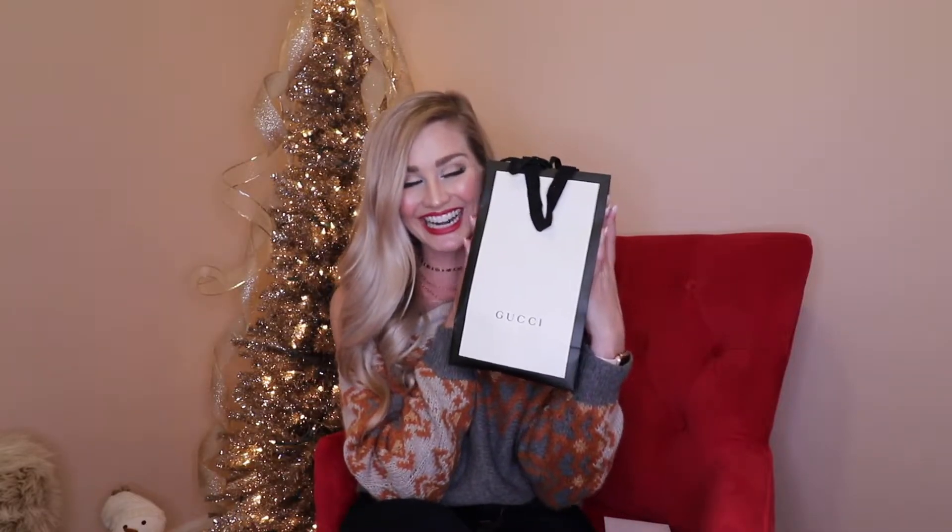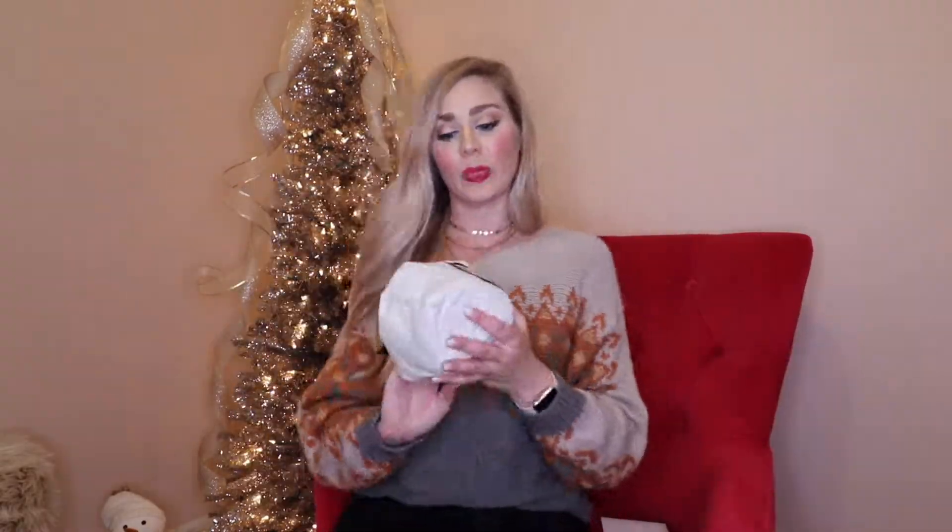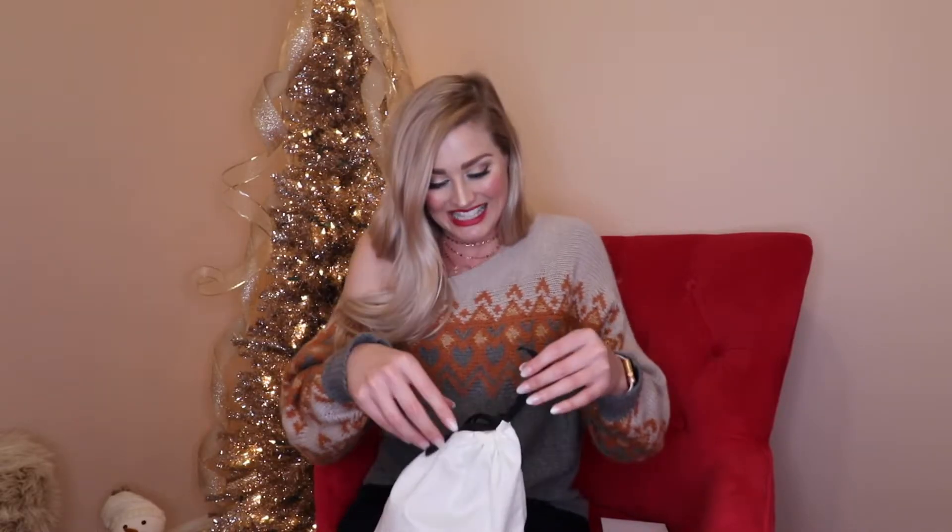I'm digging in right now. And here it is — I'm sure you've probably guessed it by now, but inside this little dust bag is the Gucci Double G Marmont little belt. What color? You'll have to wait and see.